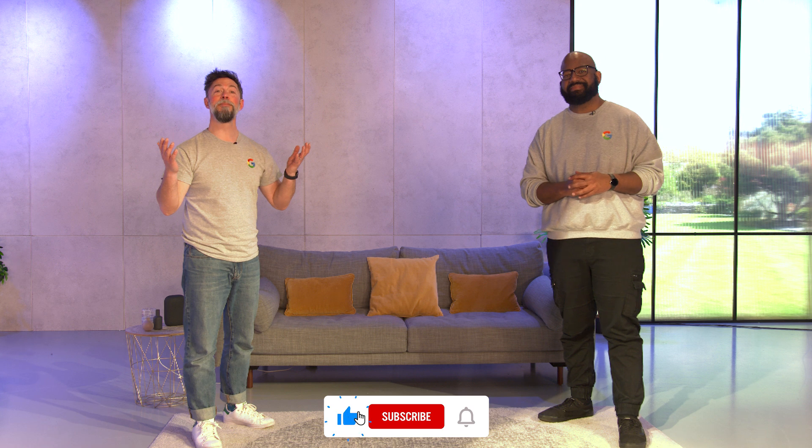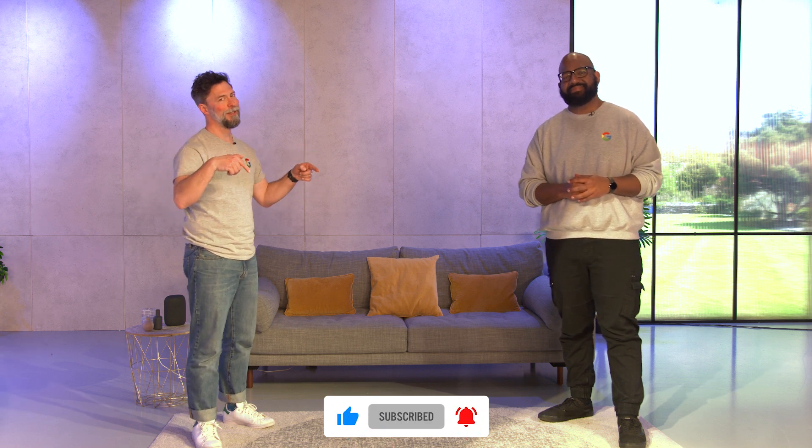That's it from the Switching Mythbusters. We hope this has answered some of your queries about switching to Pixel. And if you have any more, drop us a line in the comments below. Like and subscribe for more content like this.